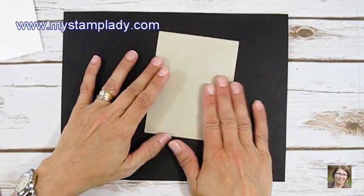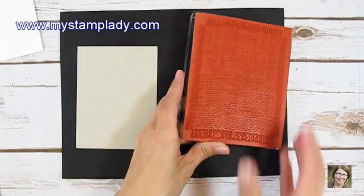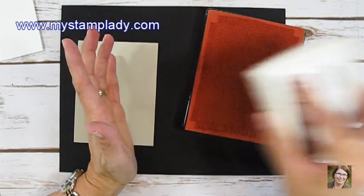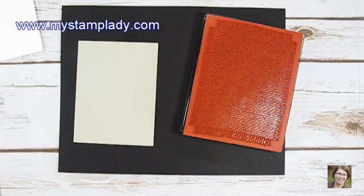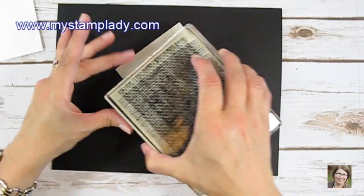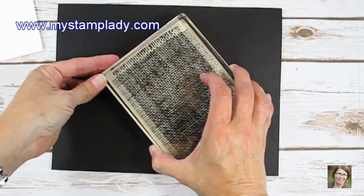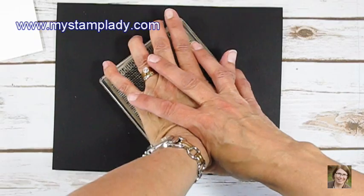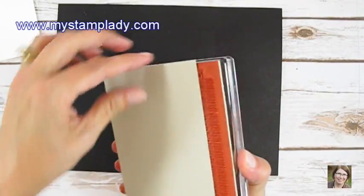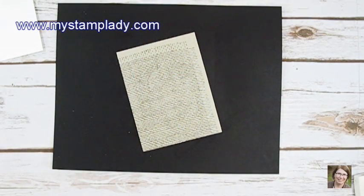First of all, with that Sahara Sand, I'm going to bring in my background stamp — this is the burlap one. I've got it mounted onto a large acrylic pad. I prefer the unmounted or clear mount stamps, or photopolymer. If you purchase those stamps, you do not need multiple blocks. Some people don't like them and they are still available in wood blocks. I'm stamping with Crumb Cake, inking up and catching the top of this Sahara Sand. I've purposely done it off-center, leaving a little blank area around the edge on purpose.